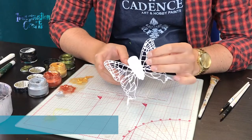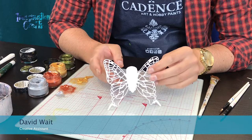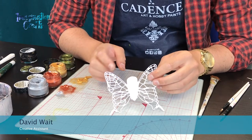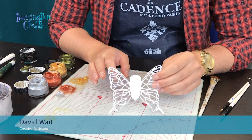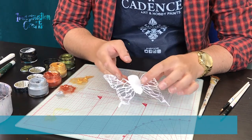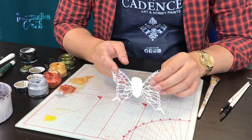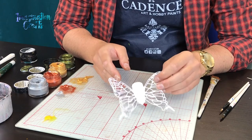Hi everyone. Today I'm going to give you a quick demonstration on using this butterfly die from the Mixed Media Textures Collection by Imagination Crafts. I've loved using this die because of the light bulb element in the center — it has a really nice steampunk rustic feel that works really well on all your mixed media projects.